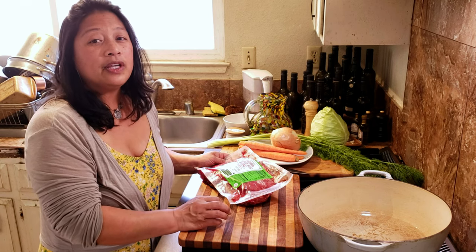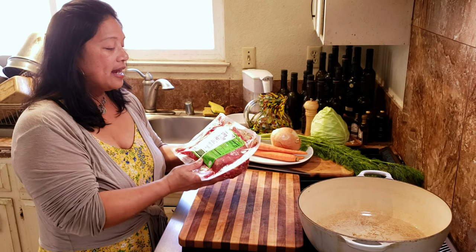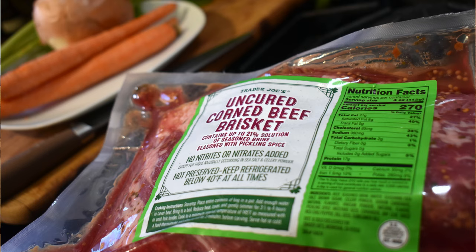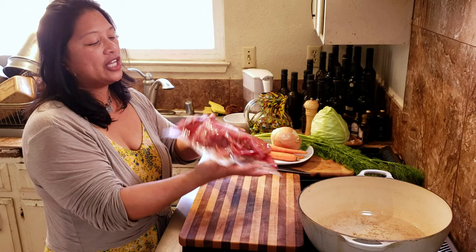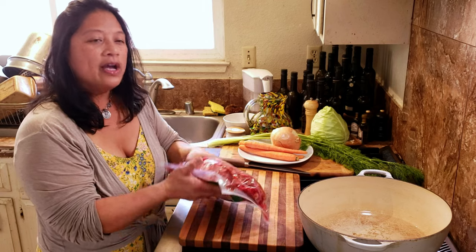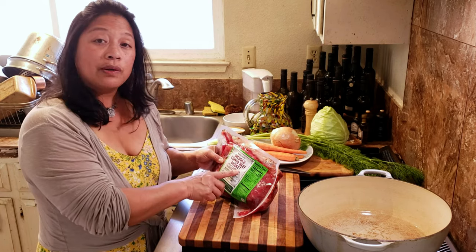You can buy it pre-cured, or you can buy a brisket — which is what this cut of meat is — and cure it yourself. I have done that, but it takes five to ten days. Or you can buy an uncured corned beef brisket like this one I got at Trader Joe's and just cook it just like that, which is what I'm going to do. A couple of reasons to cure the beef brisket would be to make it more tender and add flavor. This one actually has spices in it — you can see the mustard seeds and chili pepper flakes — so it's going to have flavor, it just isn't necessarily cured in salt the way it traditionally would be.